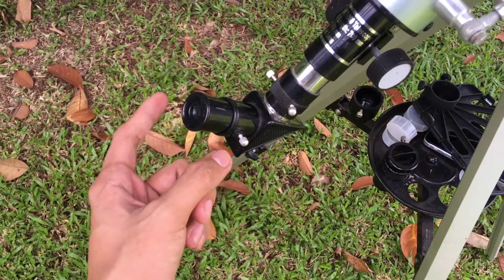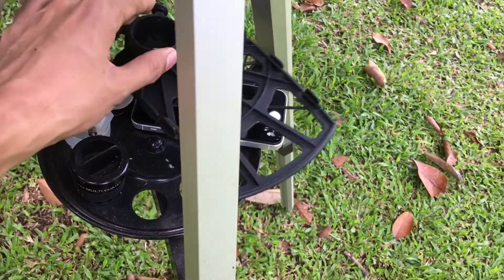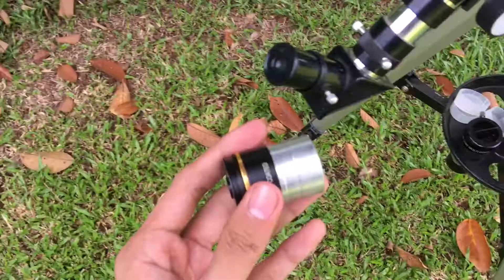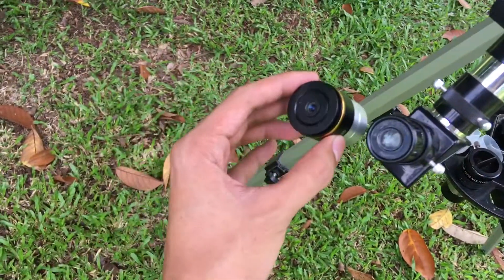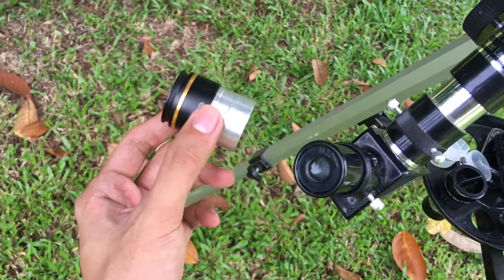Here's my other eyepiece — I'm going to show you so you can compare. This is a 1.25 inch eyepiece. If I compare them, this one is bigger and this one is smaller.